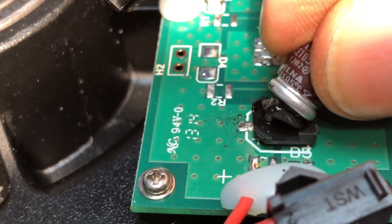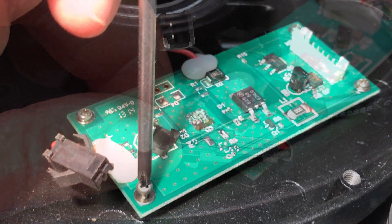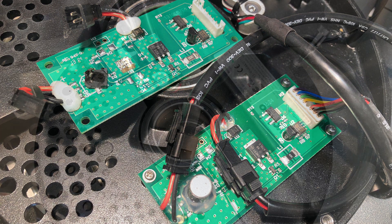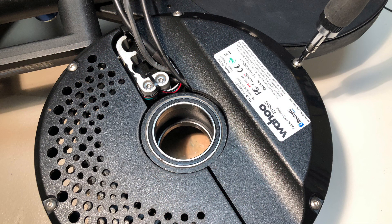At any rate, I removed the old board by unclipping the three cables and removing the four screws. Here's the new board installed next to the old one. I reattached the cover and proceeded to button everything back up.